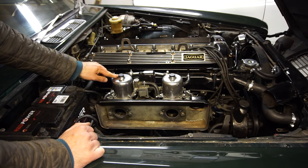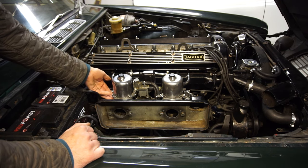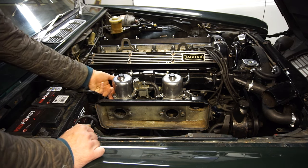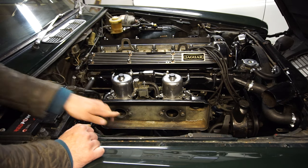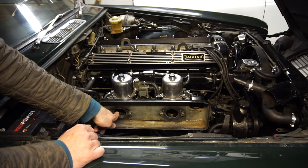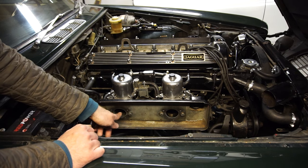We talked about earlier that you can lift the pistons with lifting pins on the side if you have them, and if you don't, you can use a small screwdriver in here to lift the piston just a tiny, tiny bit.